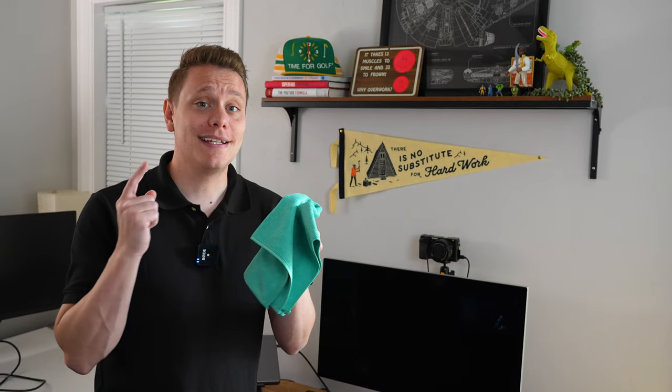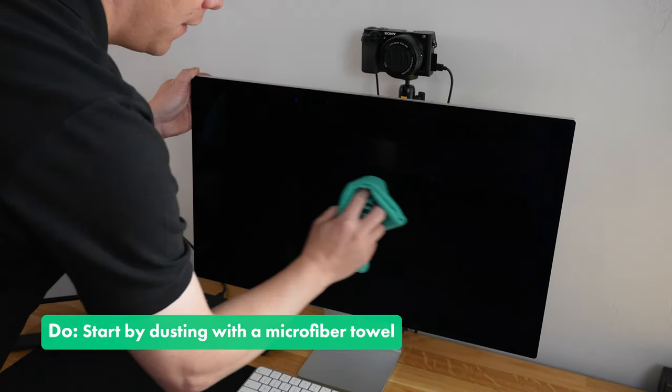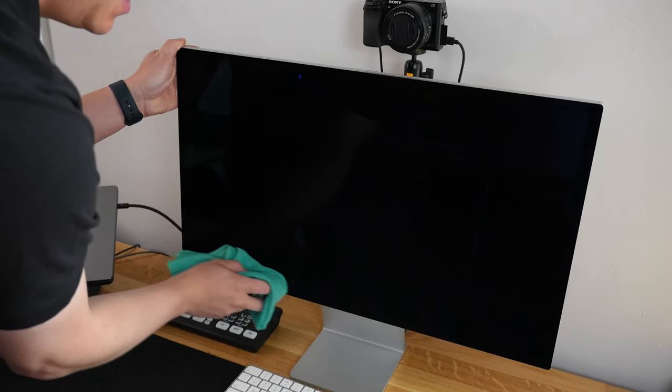Now let's say your device is just a little dusty. All you need is a dry microfiber towel. Just wipe it side to side. This will remove all the dust, leaving it nice and clean.